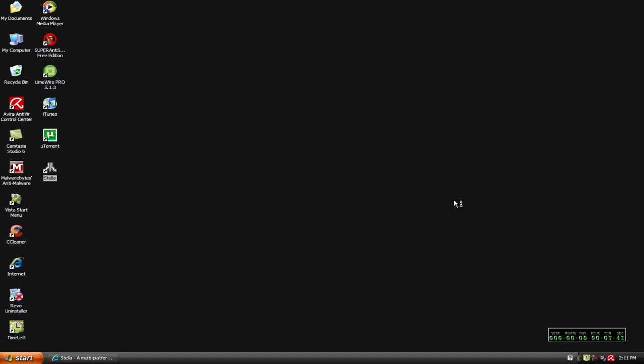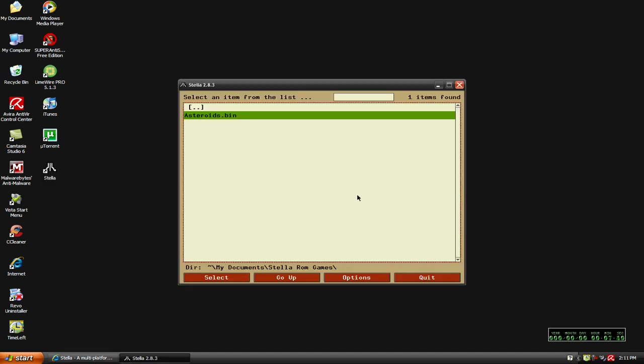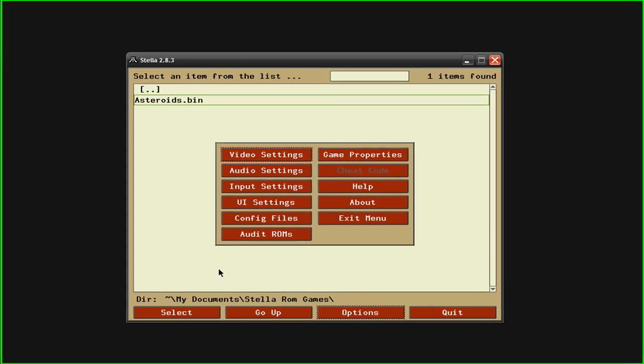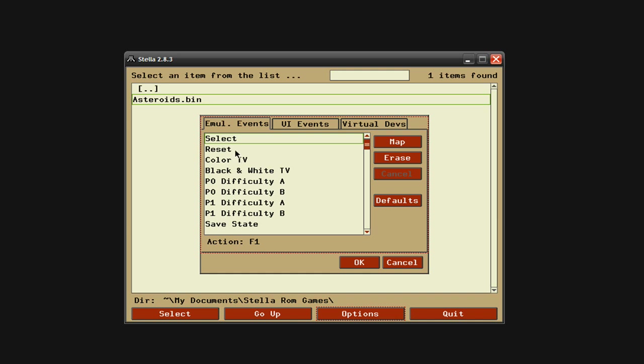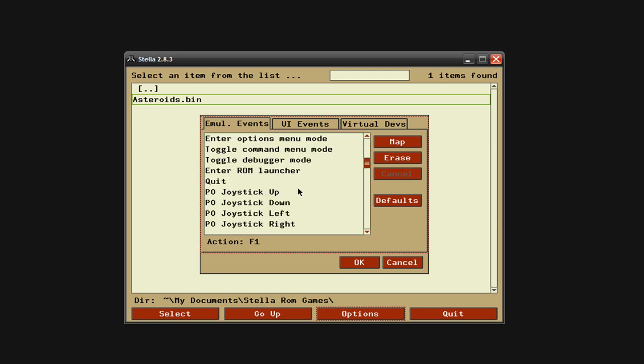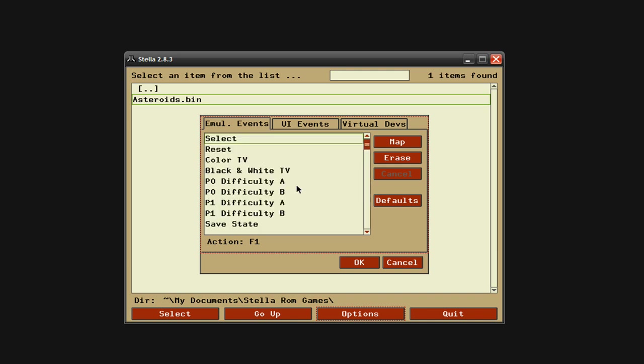After you do that, we're going to open up the emulator. I'm going to go to Options, then go into Input Settings, and under this tab here — Emulator Events — these are all the controls.